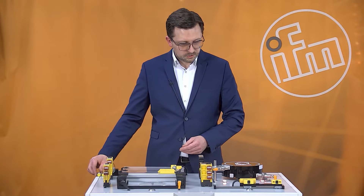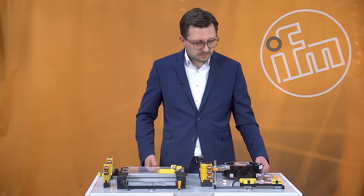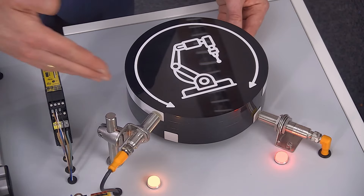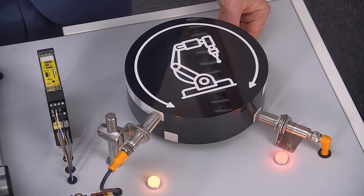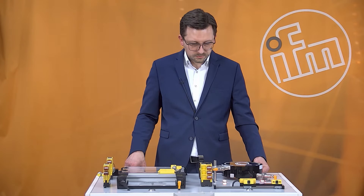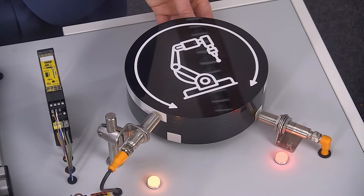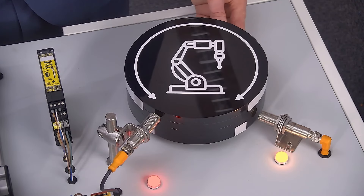In addition to that, you can see that here we show two different working principles. On the one hand, this sensor is working directly on the metal and is closing the safety function. If the metal part is no longer in front of the sensor, it closes the safety function and will stop the machine.